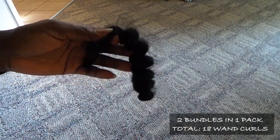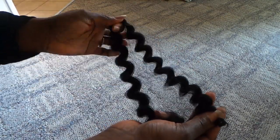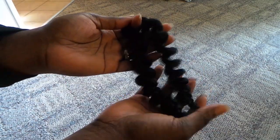It has about eight of these springy little fellas in here and they're pretty thick, so I'm probably going to have to separate them. I'm going to be using this cap that has combs on the ear tabs and the very back, and I'm just going to do a basic crochet wig.